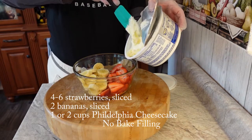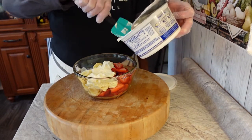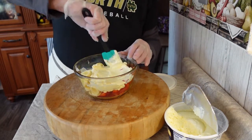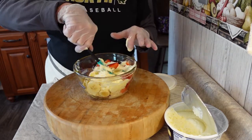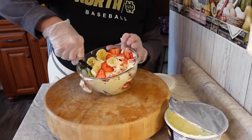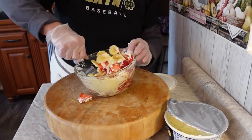I'm only going to put half of this container in with my fruit mixture. It's real nice and creamy and you don't have to do anything — it's all ready for you. You just pour some in, stir it around. I call this strawberry banana cheesecake fluff. You could even throw in a few marshmallows if you wanted to.